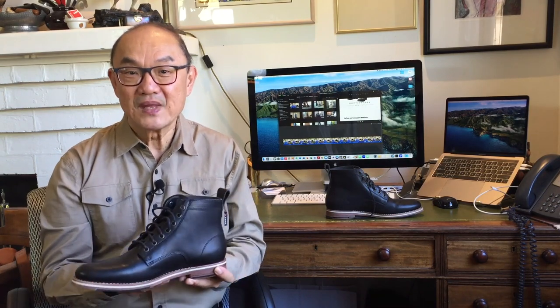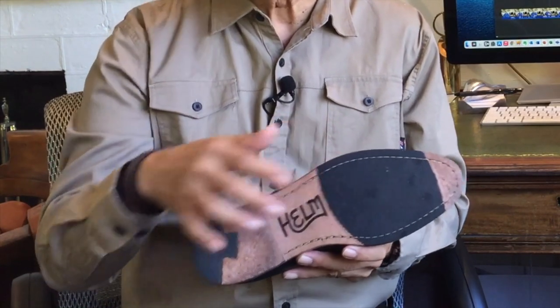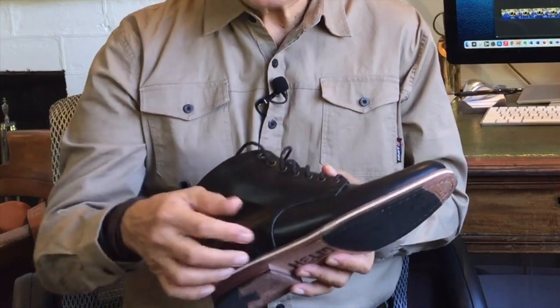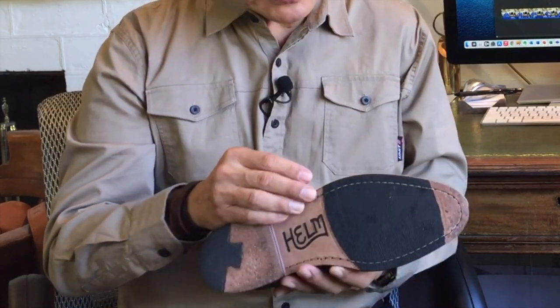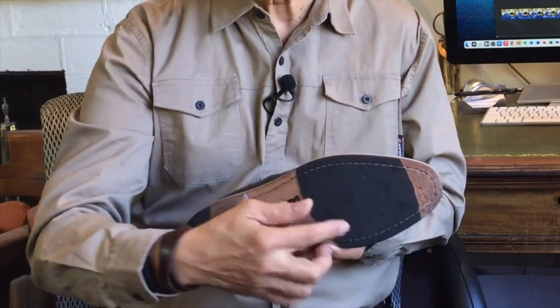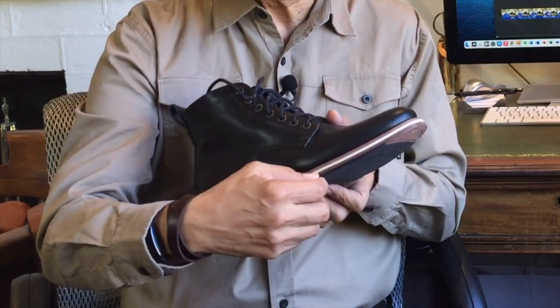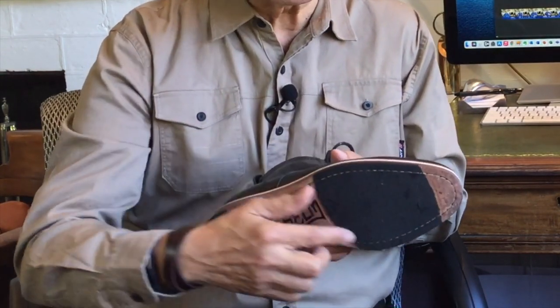Taking a look at how the Helm Zin is constructed, I'll do the usual and start at the bottom and work my way up. It starts with a two layer veg tan leather full length outsole that combines to be about seven millimeters thick. Under the ball of the foot, the outermost layer of leather is cut out and a rubber four millimeter thick patch sole is inserted.